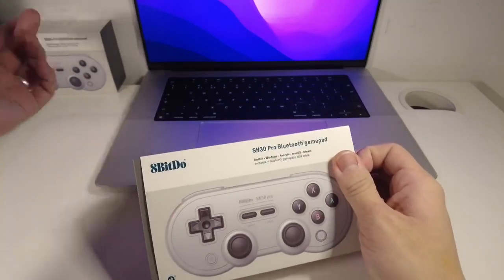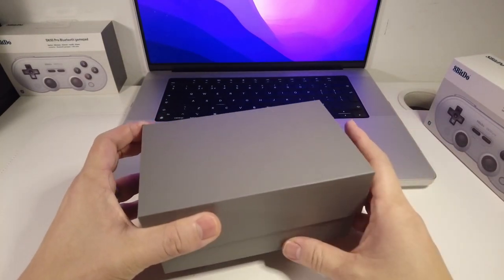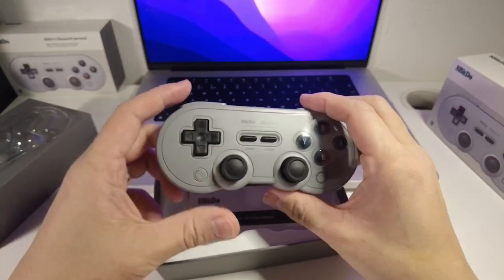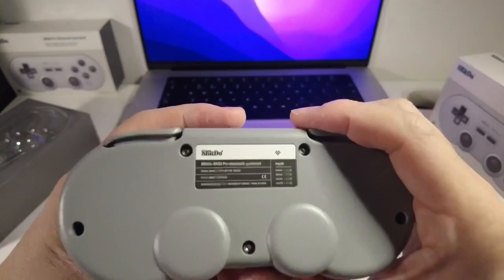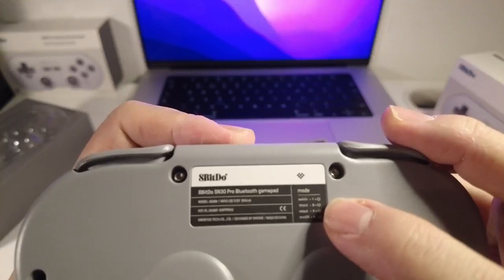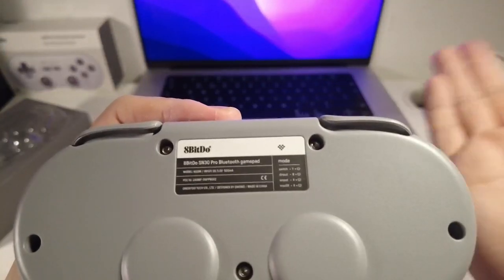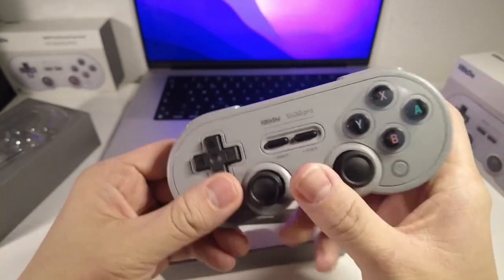I've bought a couple of these to do a bit of retro gaming and cooperative gaming as well. What I like about these controllers is that they are not just compatible with the Mac operating system, but you can also use them on Apple TVs and switches as well. There are multiple pairing modes, including Switch, D-input (direct input), X-input which emulates an Xbox controller, and also macOS. That will allow us to use this on a Mac, Apple TV, iPad, and iPhone. So it's a very versatile controller.